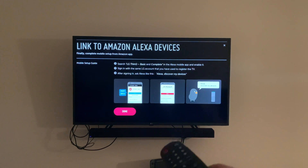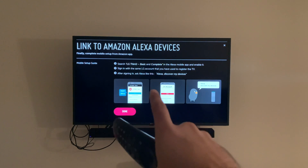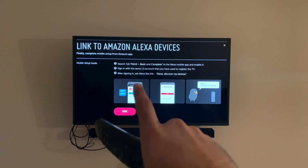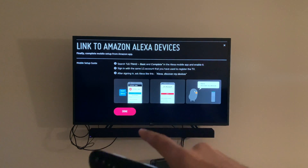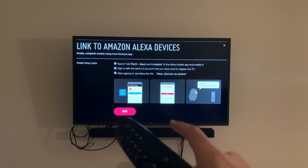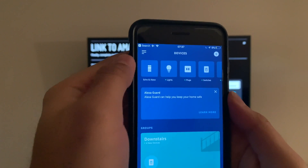It's pretty much giving you the instructions on what to do. So what you're gonna do is open your Alexa app. Let's just do it. Okay, next step — go to the Alexa app.